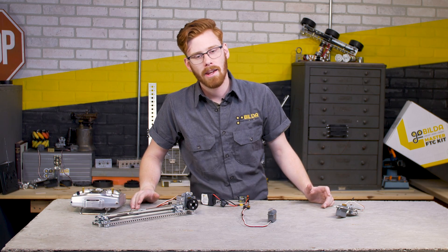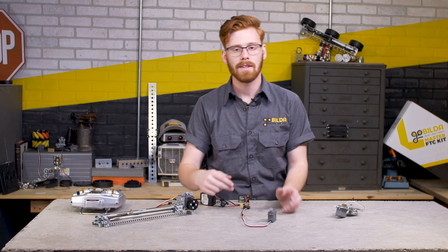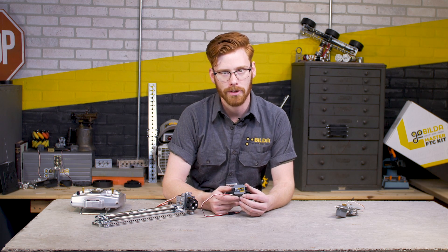Hey guys, I'm Ethan with GoBuilder and today we're going to be showing you all the cool details about the new GoBuilder 5-Turn Torque Servo.